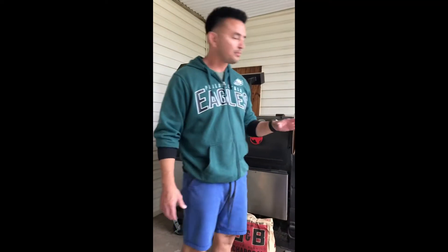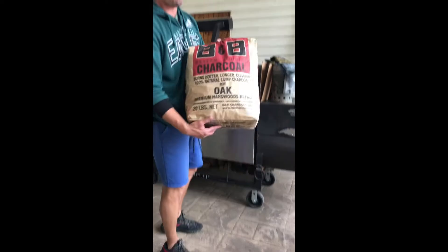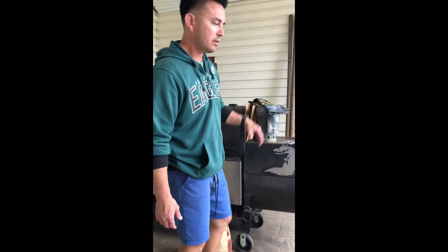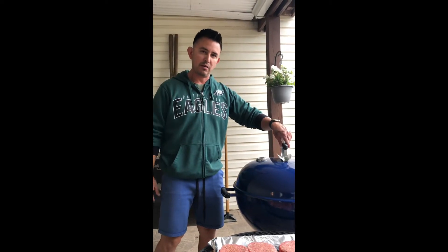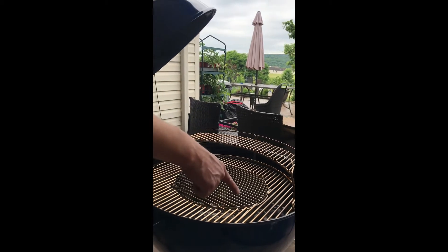First thing that I did to get this thing going, I used my charcoal chimney. I like to use B&B lump coal. I loaded it about halfway and got it going. Once I had the coals that I wanted, there are two different zones here. Half the chimney went in on one side, the other half over here.